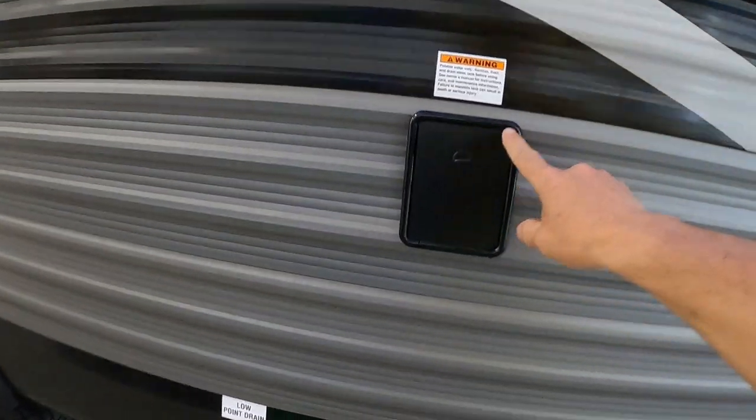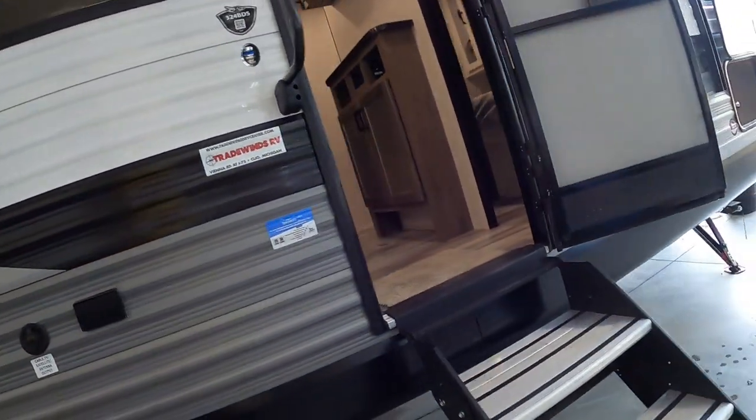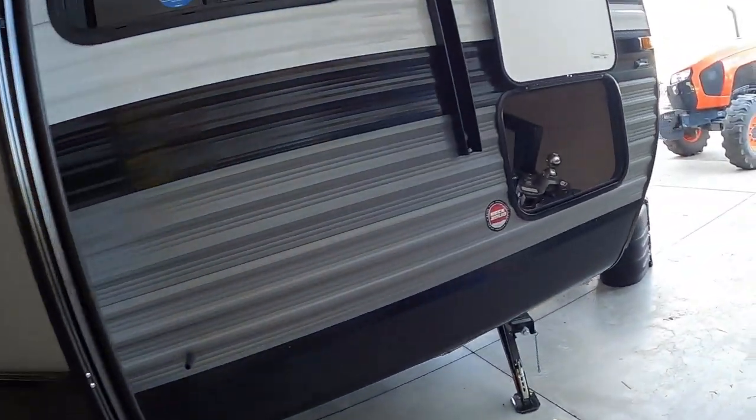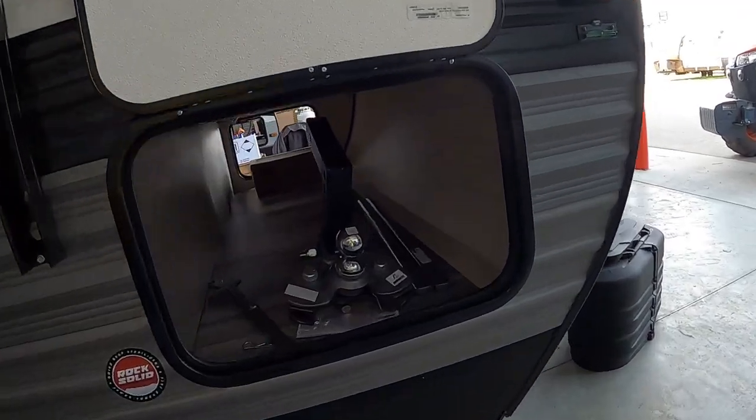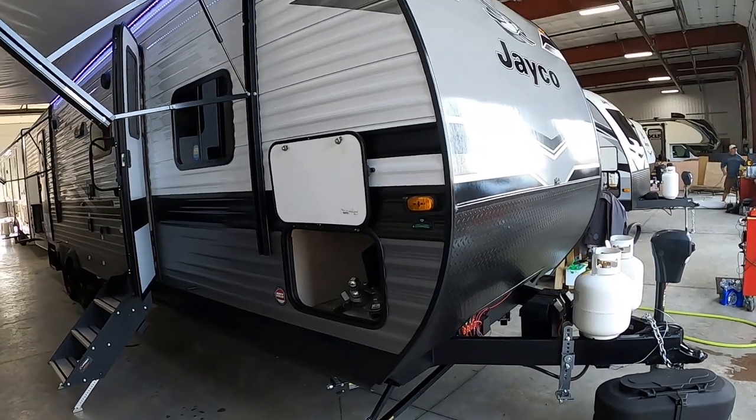Again, our fresh water — that's the fresh water drain, the big white one here — then our low point drains right here. Dump those when leaving the campsite. Up front we've got our big pass-through storage area with your hitch work, and that about covers everything out here.